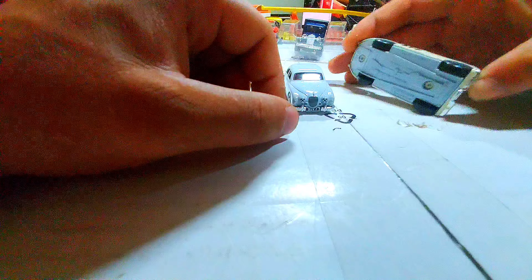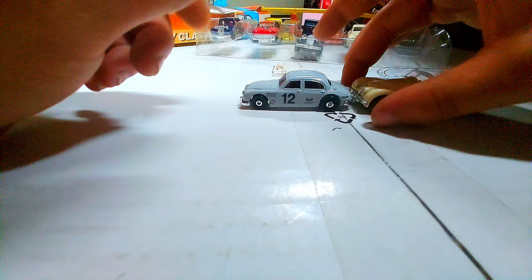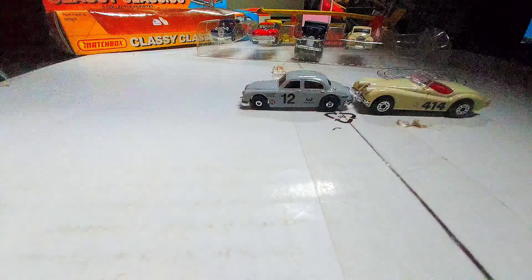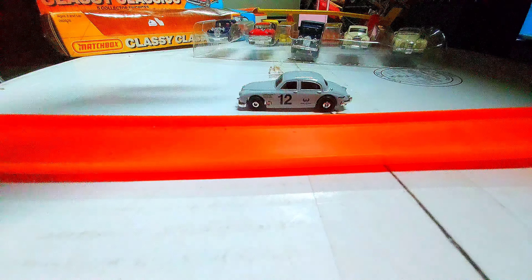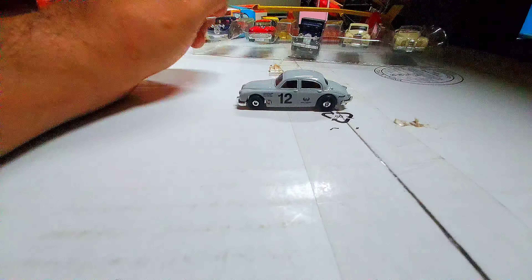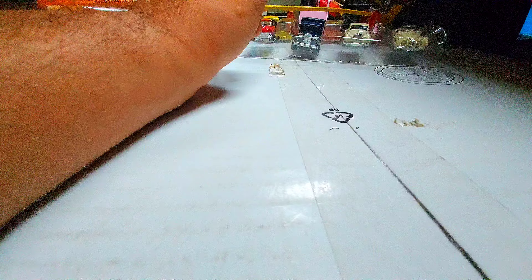Oh my gosh — this is a Matchbox car, 1984. It's very fat. I'm not even sure it's going to fit on the Hot Wheels track. I mean, I have a piece over here — might as well try. Oh, it does fit! So it does fit on the Hot Wheels track. I wasn't thinking it was going to fit. This is probably my first one again. I know it was in rough shape. I just brought this Jaguar out to do a comparison because it's a modern Hot Wheels.